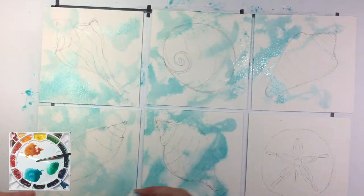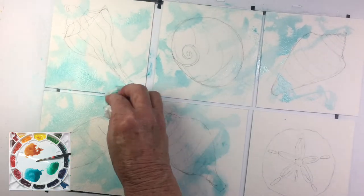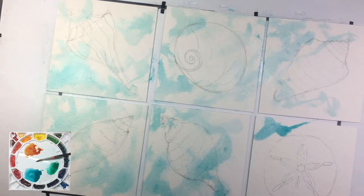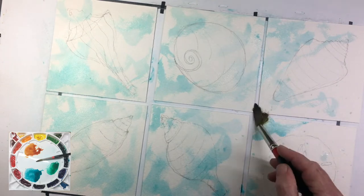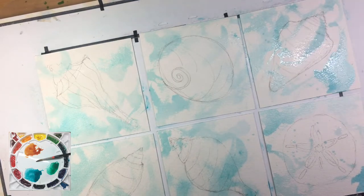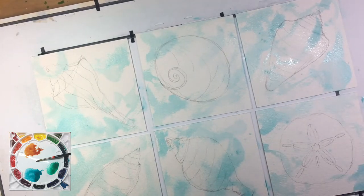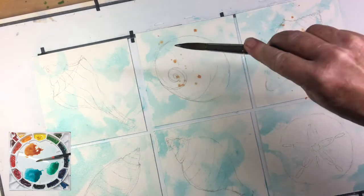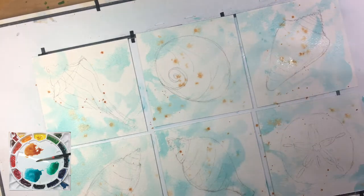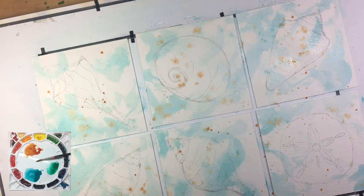I used a tissue and kind of dabbed and picked up some of the paint where I thought that might give it a little more texture and lighten some of the areas. I also splattered in some of the red-orange or burnt sienna for even more texture and harmony. And you'll notice that I left plenty of white space, particularly on the sand dollar and the alphabet cone shell, which have a lot of white in the makeup of the shell.